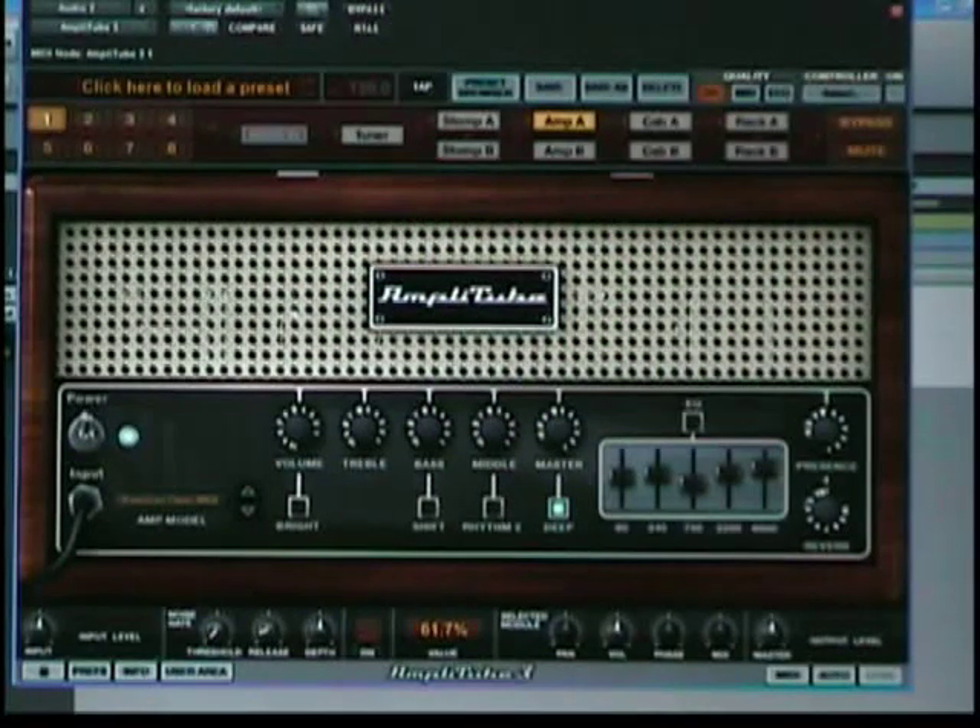Welcome to the Home Recording Weekly Blog. My name is Kern, and fresh off the press I have a review here of the Amplitube 3 from IK Multimedia. It's a guitar and bass modeling software, but it's so much more now that it's in stereo. You can run your keyboards, your vocals, anything you want through this. Today I just want to show you some of the effect pedals that are new with Amplitube 3.